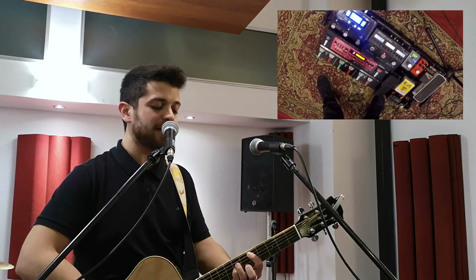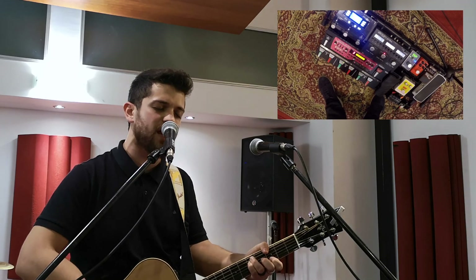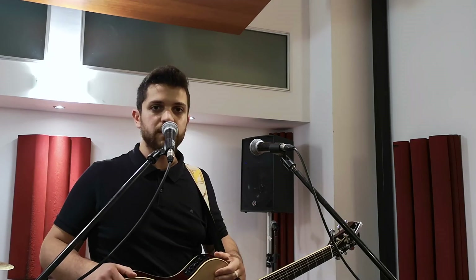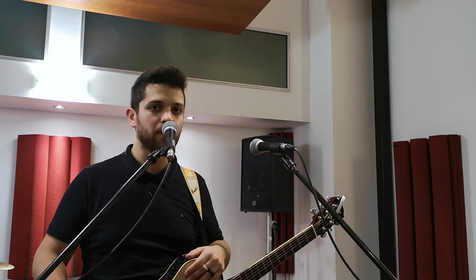This is it for today, I hope you enjoyed my tutorial. If you liked this video don't forget to share it and hit the like button. Let me know in the comments what other song loop you would like me to teach you. Thanks for watching, I'll see you next time.